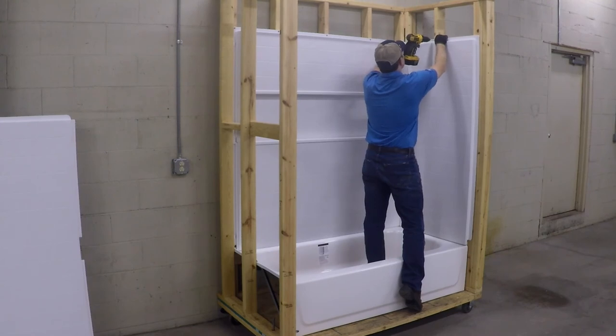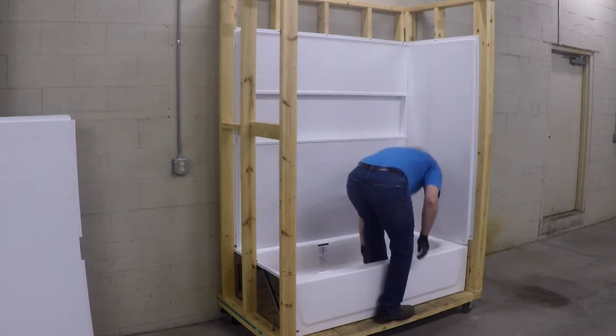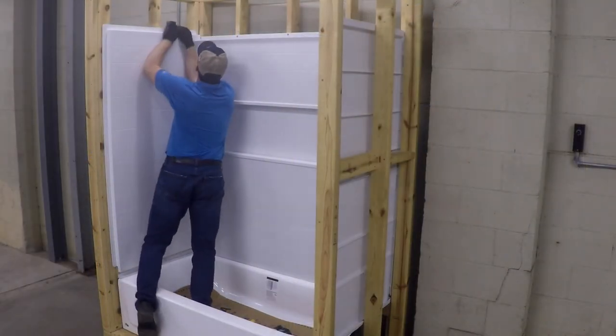Secure the side panel to the studs starting at the top flange at the middle center stud, and then work down the side wall. Remember to pre-drill prior to securing with a screw. Once complete, simply repeat the process for the other sidewall panel.